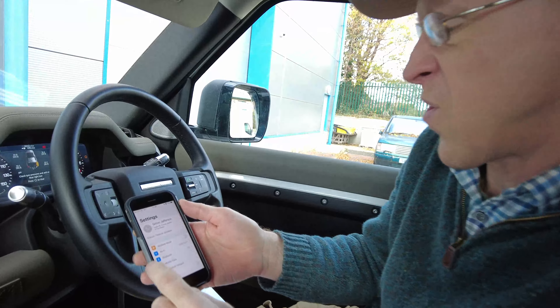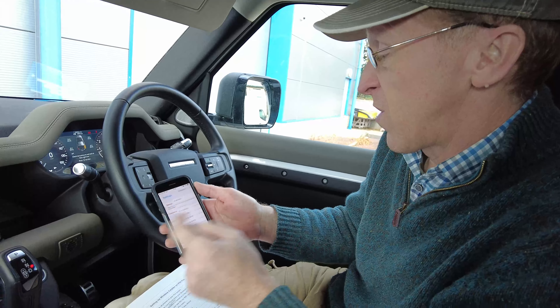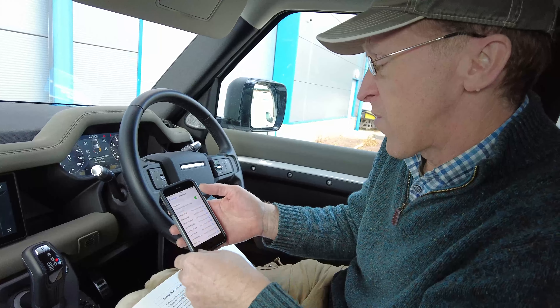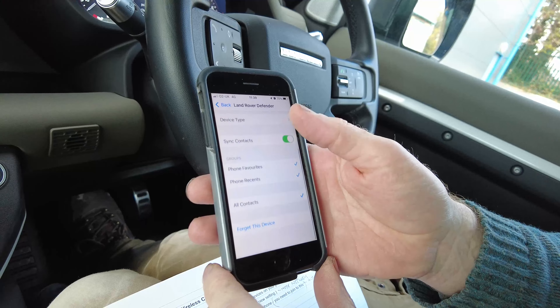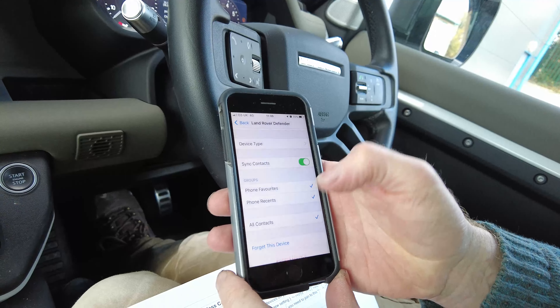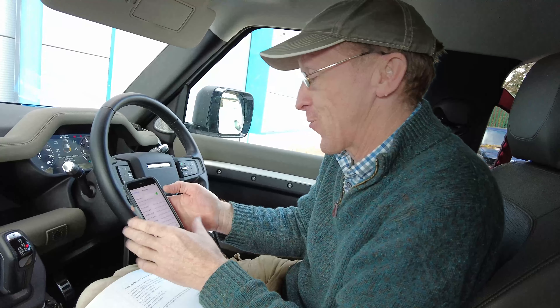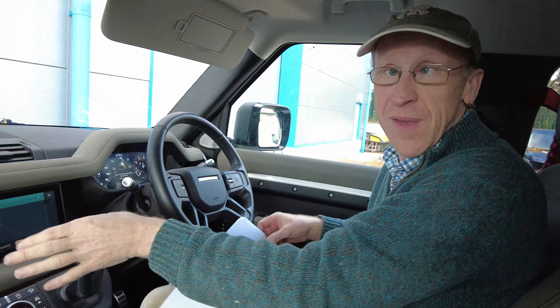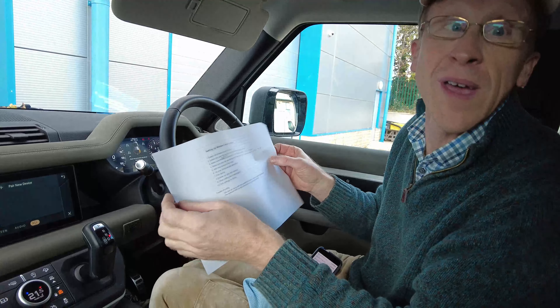Next you've got to delete the Land Rover from the Bluetooth on your phone, because you did have a connection there before. Go into Settings on your phone, then go into Bluetooth and make sure your Bluetooth is on. I've got loads of things here, but the one for my car is 'Land Rover Defender'. Press the 'i' next to it and select 'Forget This Device'. So we have now done steps one and two - we've deleted the phones from the PIVI and deleted the PIVI from the phone, so they don't know each other anymore.